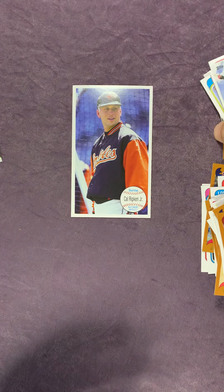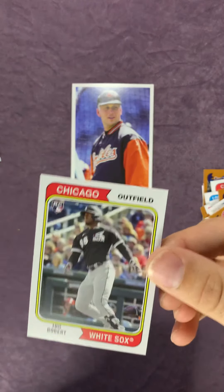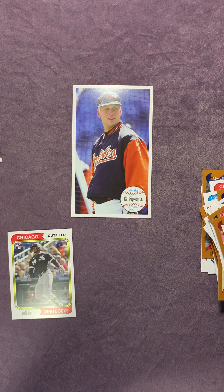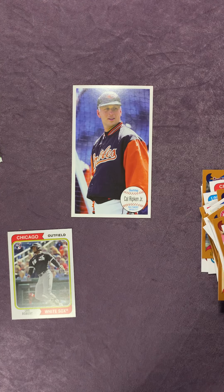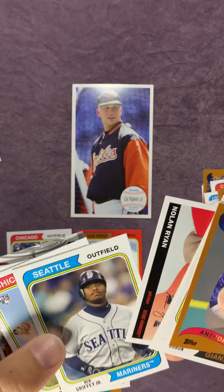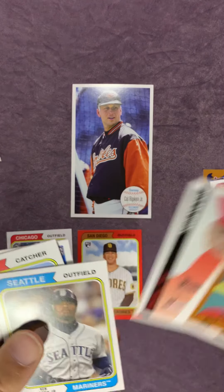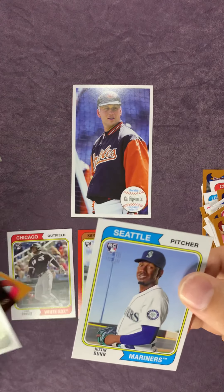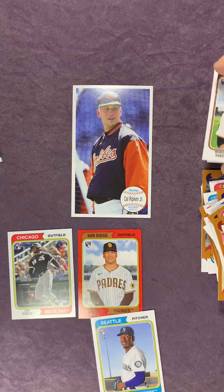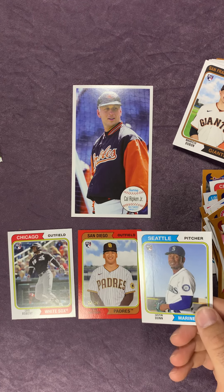Now we'll go back and take a look at some of the cards that were my favorites. Obviously the Luis Robert - I like that one a lot. And then I would say the Trent Grisham numbered card here, and the Griffey. And the Justin Dunn one - another one of my favorites. Tell me what you guys think - like, subscribe, and comment below your favorite cards out of this blaster box.